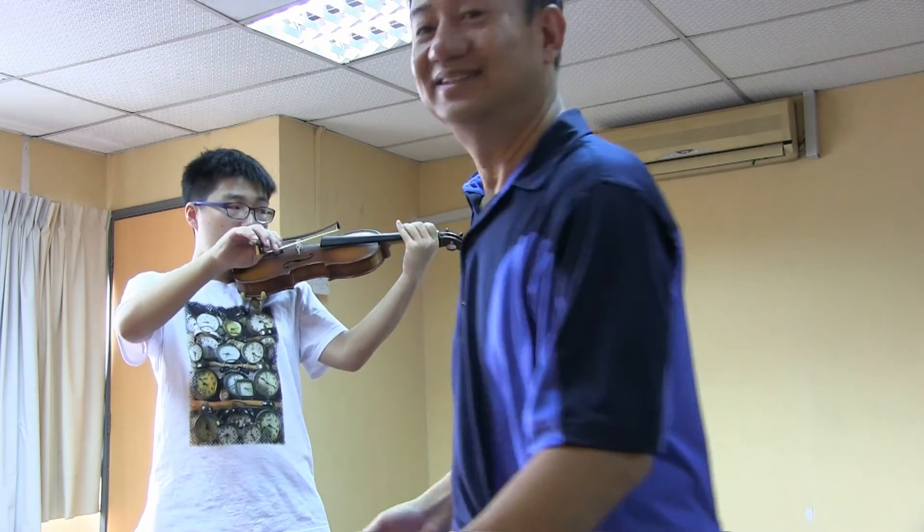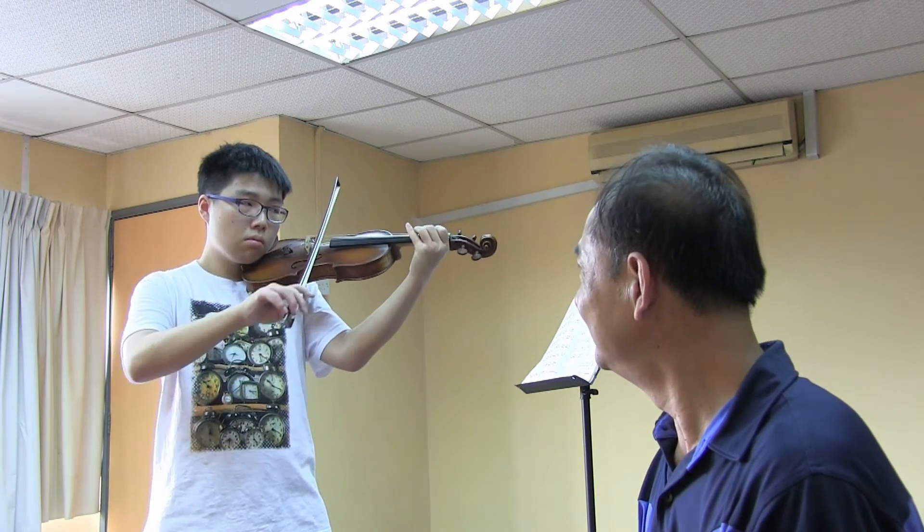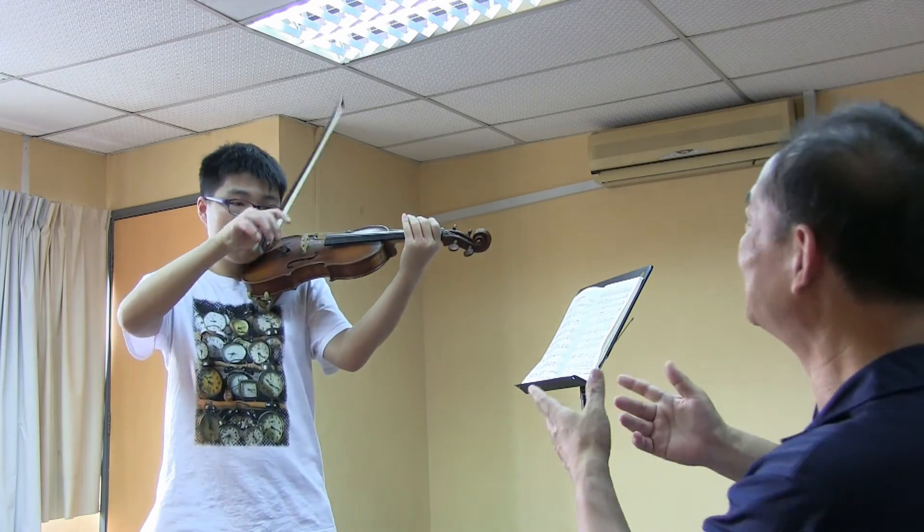Even the sound is different — the sound is different, more relaxed. How do you feel? Better. Yes, this is better.